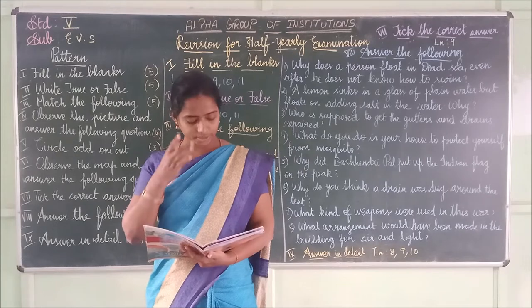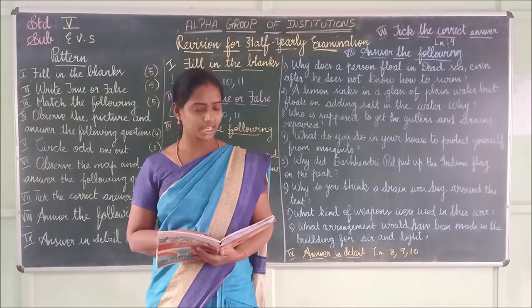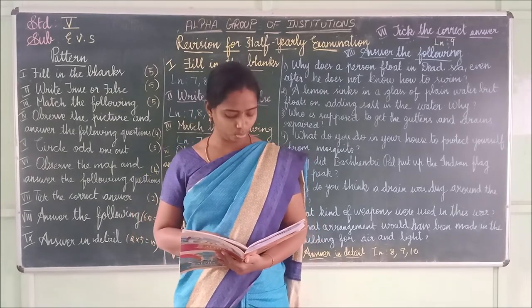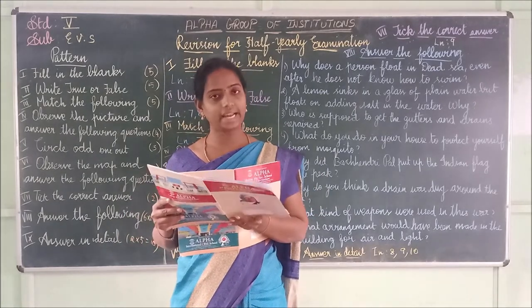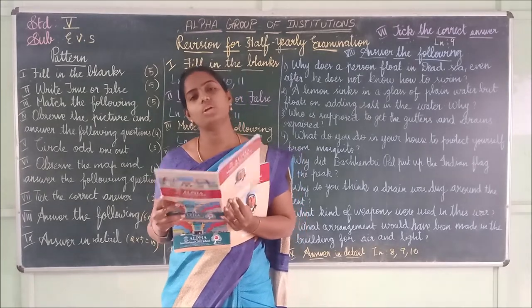Fourth one: There is sunlight during the night — it is false. Fifth one: The satellite looks like moving tiny dots — it is true.